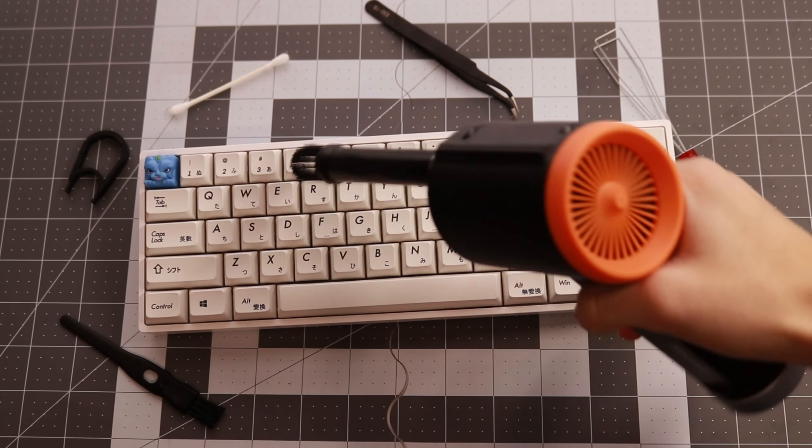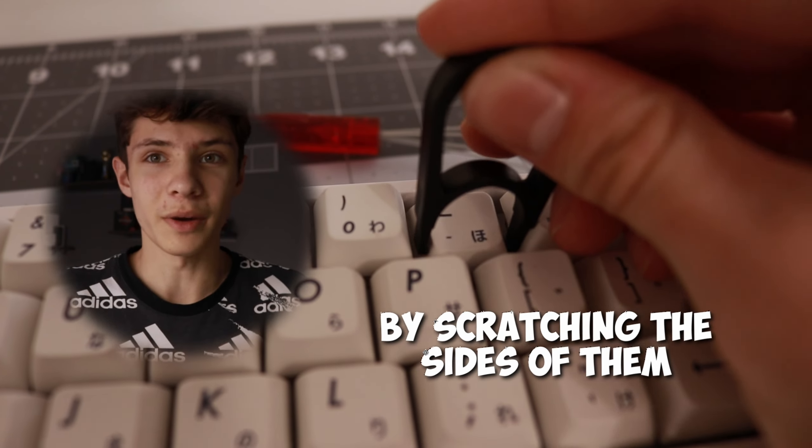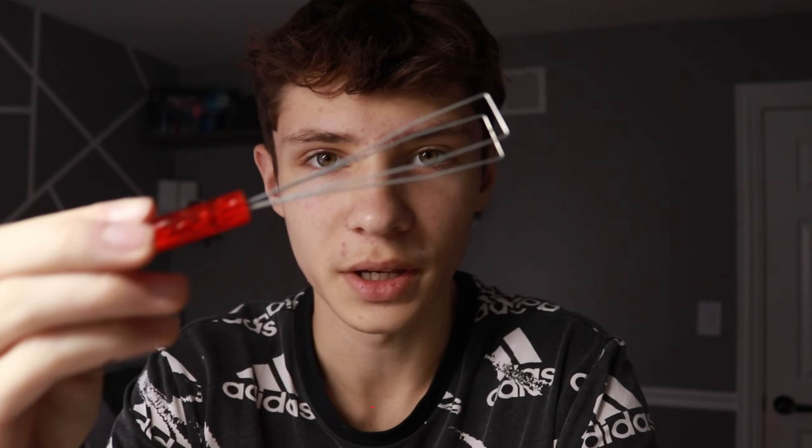Let's go over the things that you need to clean your keyboard. First thing you need is a keycap puller. It could be one of these that I have right here or one of these, but these tend to ruin your keycaps by scratching the sides of them. That's why I prefer using this keycap puller right here.